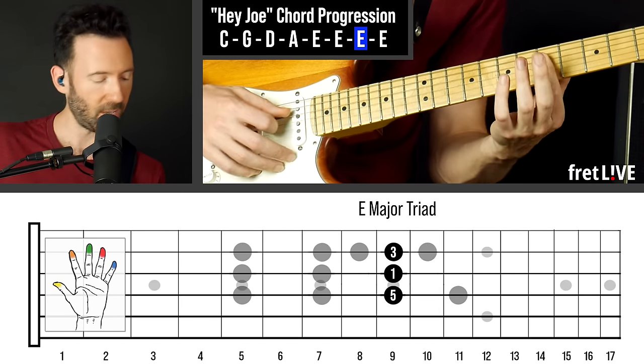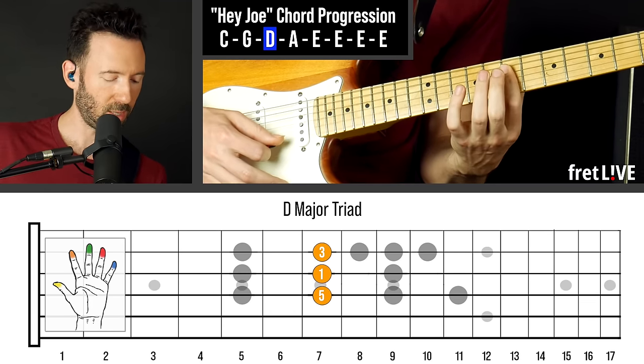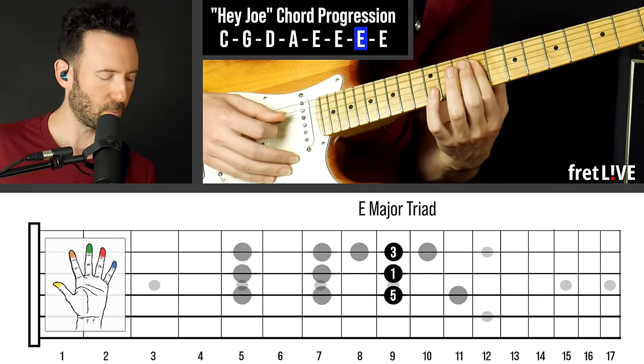So we start with this C triad, then we go to G, then we go to D, then we go to A, and then we go to E, and I'm going to play off those triads. Here's the first group of examples.